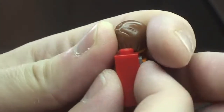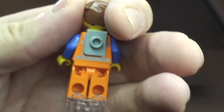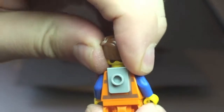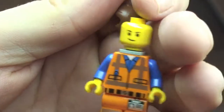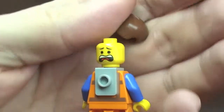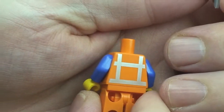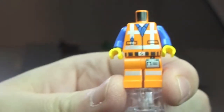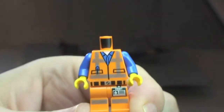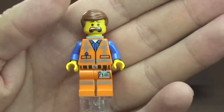I'll just take that off. You'll see the clip piece it's held on with. Let's quickly remove his hair — you can see it's a double-sided face, that side and that side. Remove his head and that clip so you can get a look at the rear torso printing.